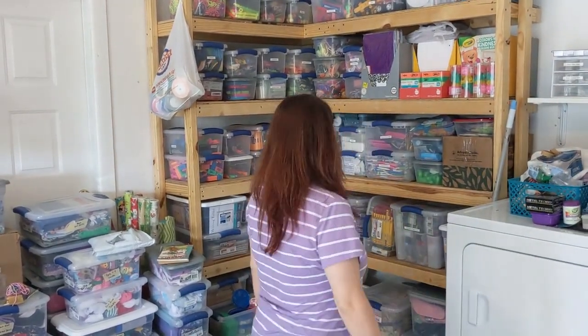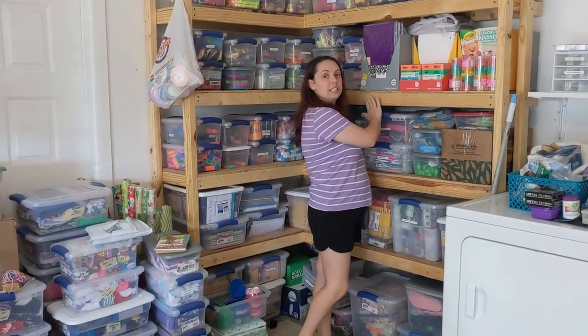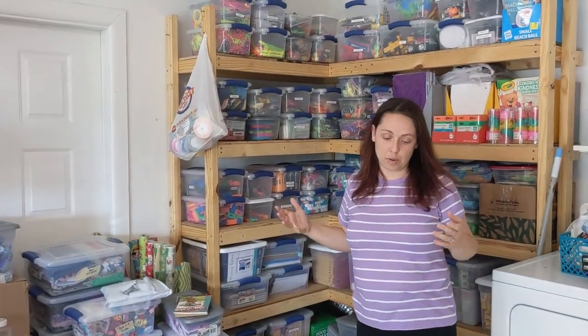My wonderful husband is videotaping — I'll have to turn the camera around and show you him in a minute. He built me these shelves and they worked out really good. I do live in Florida — it is hot, but I've had no issues with mold, melting items, or really any issues at all with my stuff here in the garage. Now I know that may not work for everybody, but this is what works for us. I do have some things in the house, but most of it's out here.